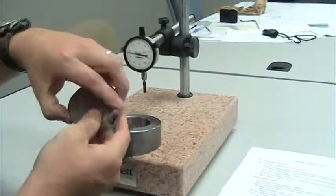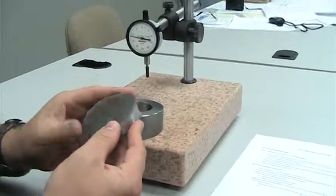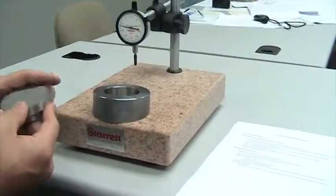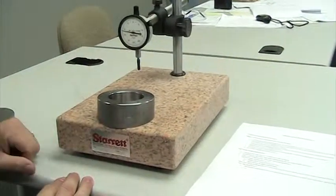We will pull this seat ring master off and save it for use, as this process only has to be done one time per part number setup.